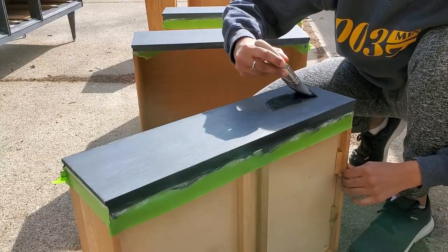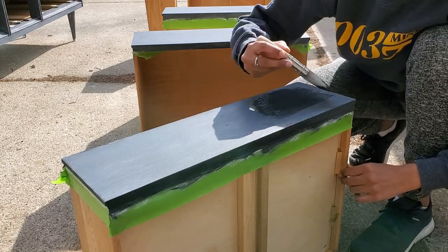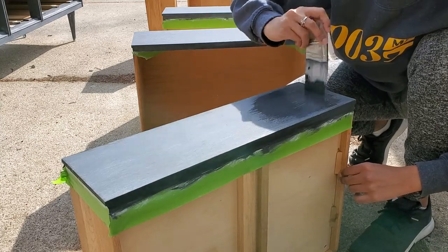After I did a couple of layers of the Bare chalk paint, I switched over to a different black that gave me a much nicer finish without as many streaks.